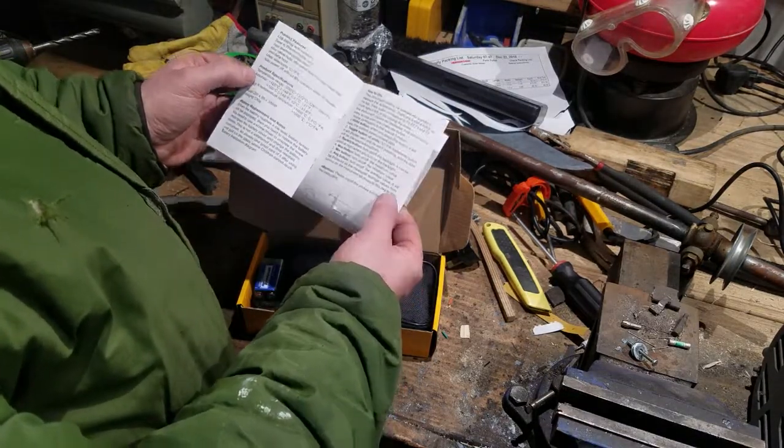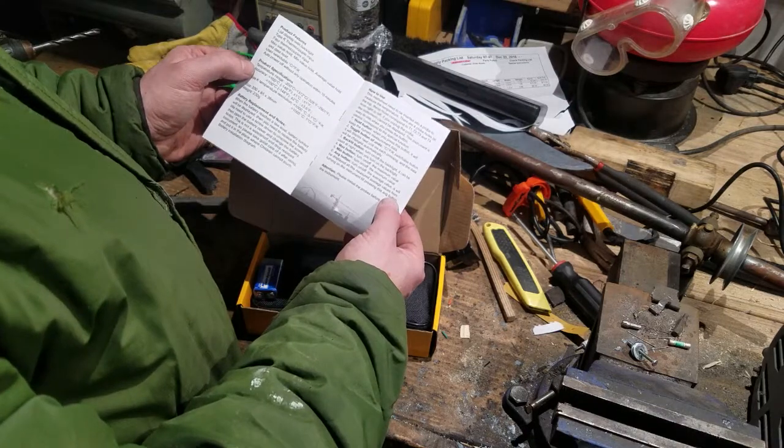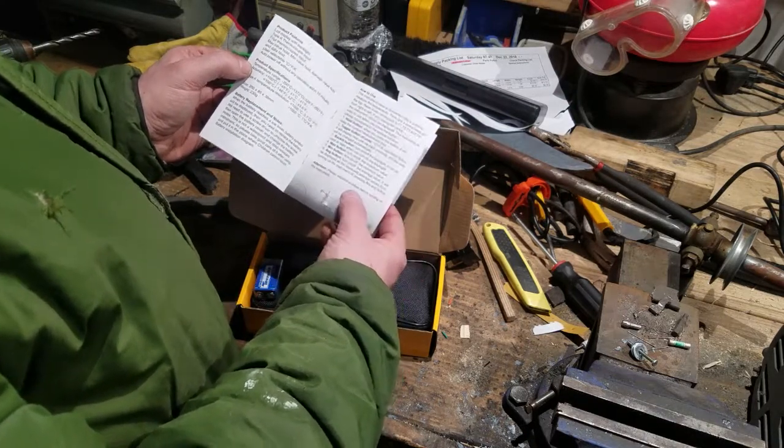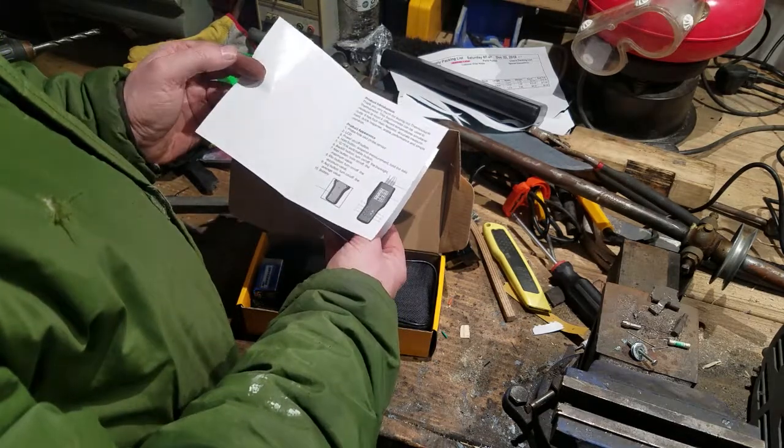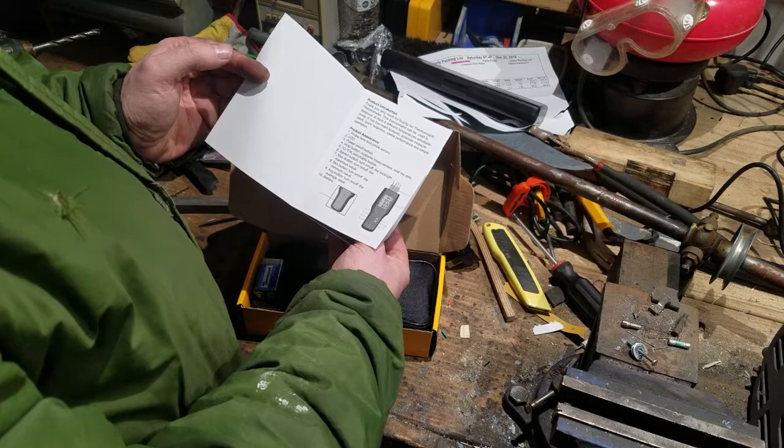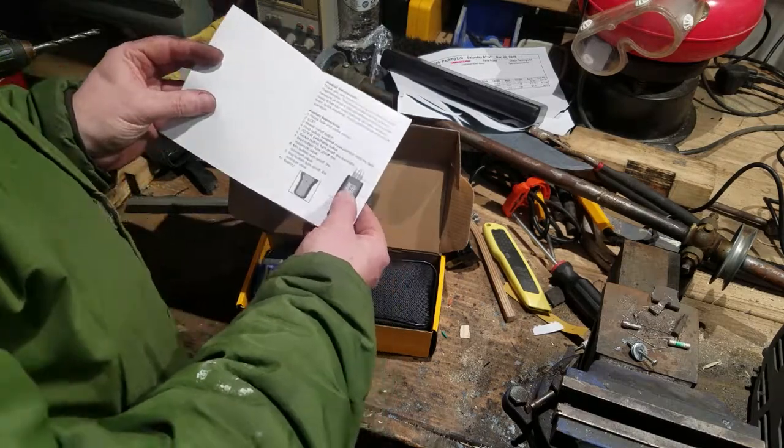Only three pages — doesn't get much easier than that. It covers product features, when to replace the battery, how to use it, and under attention: please install the probes before turning on the instrument. That might be useful.